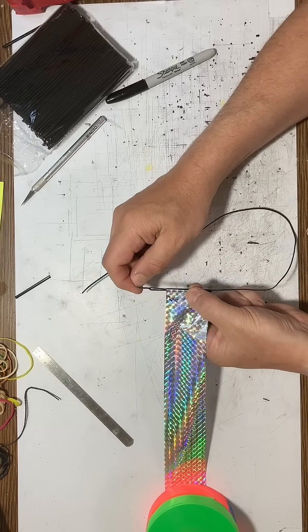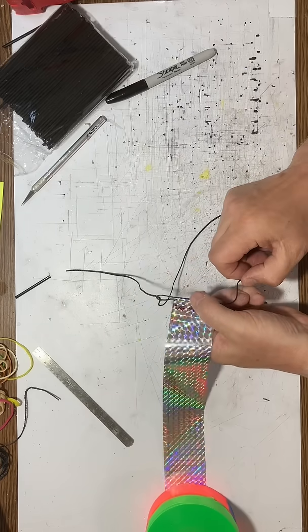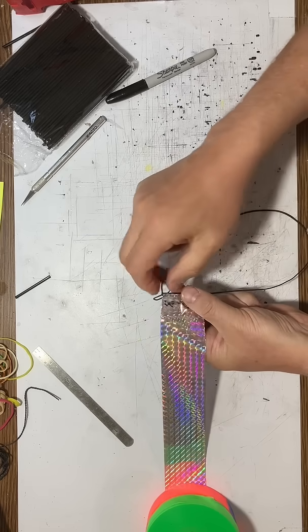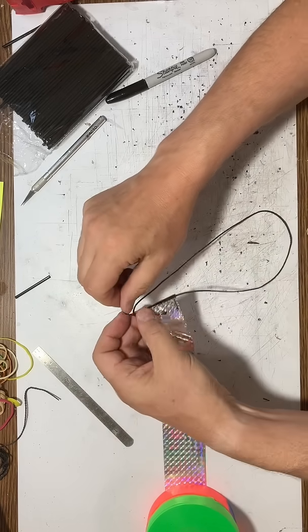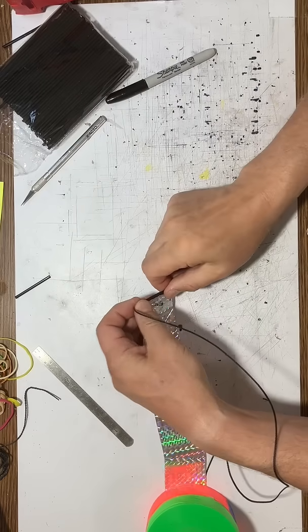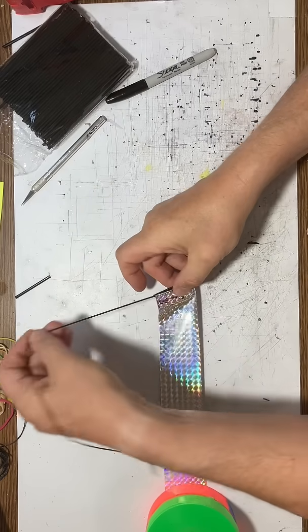Oops, I accidentally pulled the knot out — let's try this again. There. Now I simply pull on the end, pull this snug, and there we go. It's all tightened up.